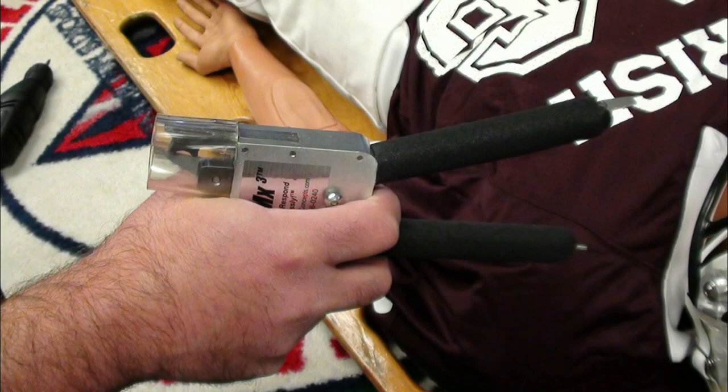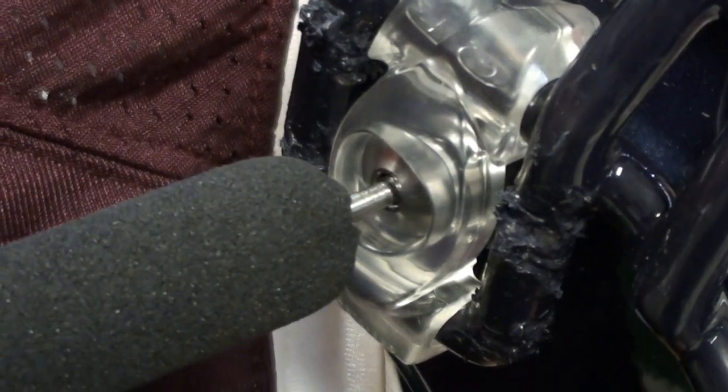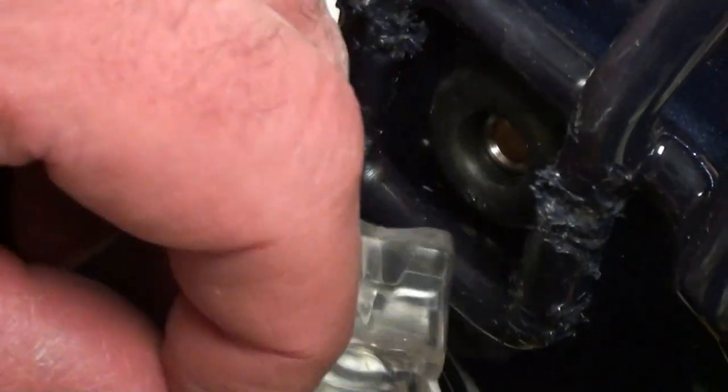The FM extractor handles contain an end effector specifically designed to activate the Riddell quick release hardware. To use the FM extractor quick release end effector, leave the blade safety protector in place while using the pistol grip hand position. Insert the quick release nub of the FM extractor into the quick release fastener button and depress the button fully. With an up and out motion, use the FM extractor quick release nub to help draw the quick release hardware out of the bowtie fastener while simultaneously pulling the entire fastener away from the helmet.